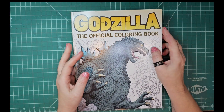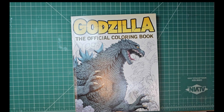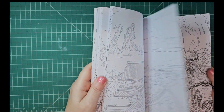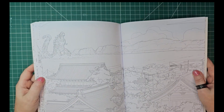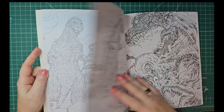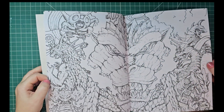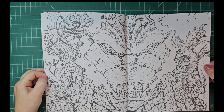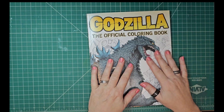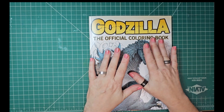Walmart — I'm sure Amazon has it too, but I picked it up for under $15 at Walmart. I hope you guys really enjoyed that — this is gonna be fun. I'm debating which page to start with: there's this one, or my other favorite. Let me know which one you guys think I should start with — I'd be very interested to know. So yeah, under $15 at Walmart — if you're a Godzilla fan, this is a must-have. Have a great week, guys, bye!